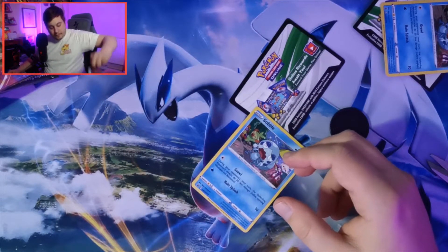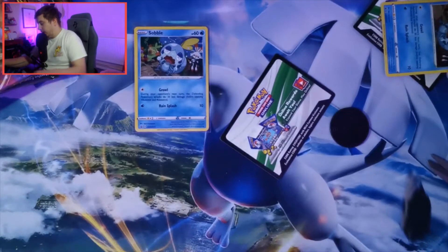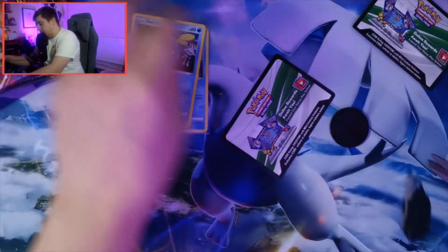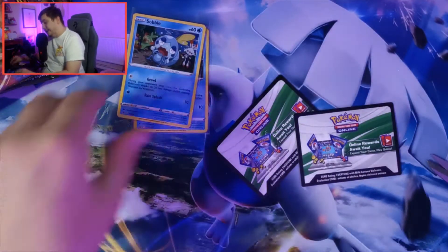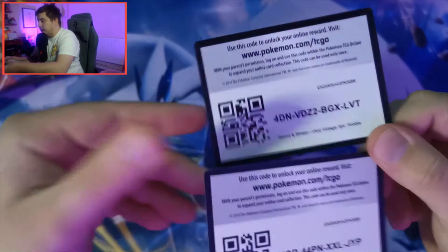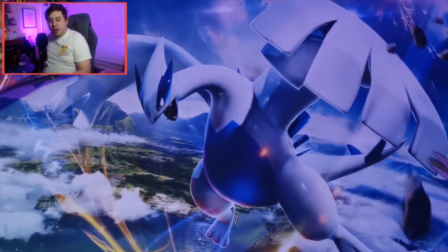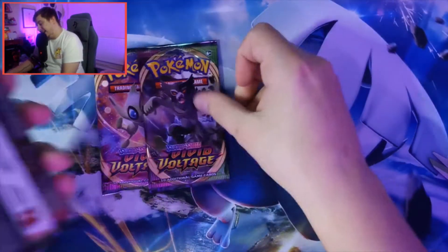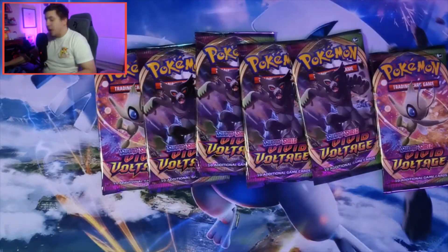As usual, we're going to get our sleeves out - get a good pile of sleeves next to you. That's one thing I recommend if you're opening Pokemon cards. We're going to quickly sleeve up these Sobbles because they are holographics. We've got the two Sobble coins - absolutely love them. Someone told me you guys like code cards, so there's two of them as well.